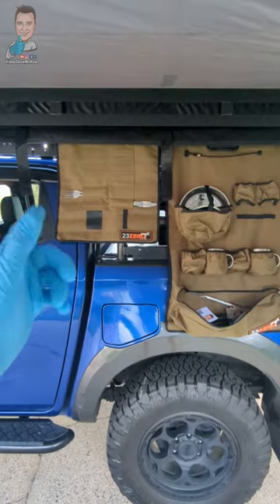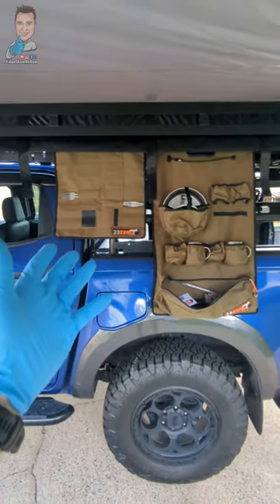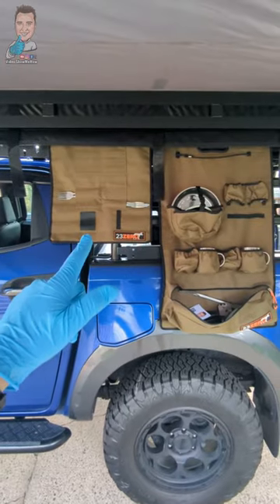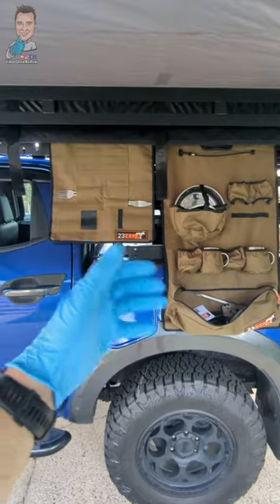What do you reckon? I reckon that is pretty cool. Let me know what you think in the comments — I'll link down there where you can pick up one of these for yourself. But that's it for this one. I hope you have an amazing day and I'll see you in the next video. Cheers guys.